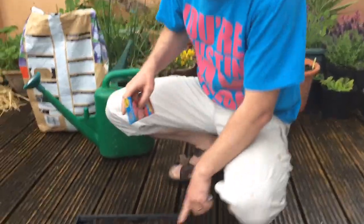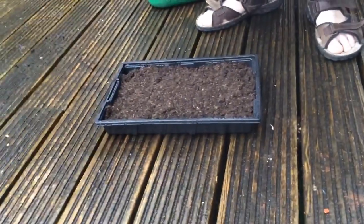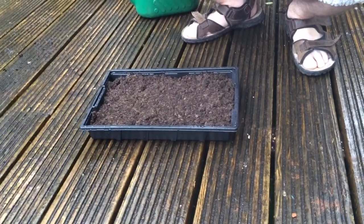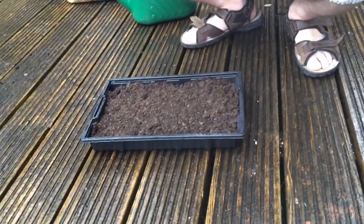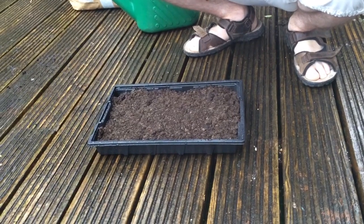So I've got a seed tray prepared. It's raining — this is typical summer weather where I live. We've had our one day of summer, that's it now for the next couple of months: rain, grey skies, about 18 degrees C.